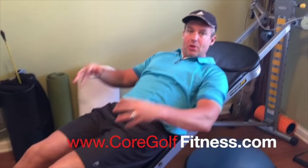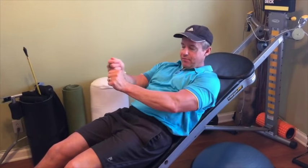Hey Total Gym Golfers, let's get right into a great circuit on your Total Gym to improve your golf game. We're going to focus on legs, core strength, stability and endurance, and flexibility and form strength.